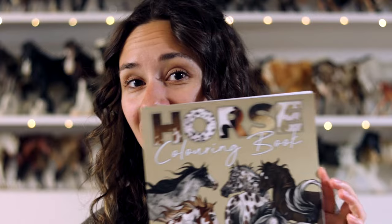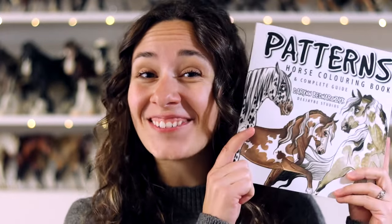Hey everybody, it's DJ V and welcome to my channel. If you're new here, my name is Darren and in this video I have some very exciting news to share with you all. You may have seen it already if you're already following me. Last year around this time I launched a coloring book which was all horses and all fun, and I'm very excited to announce that I have made a second one.